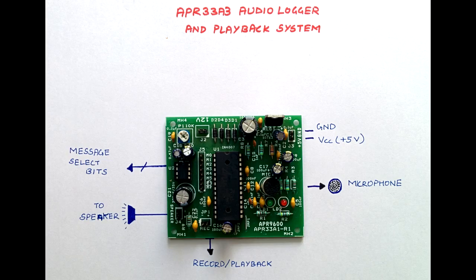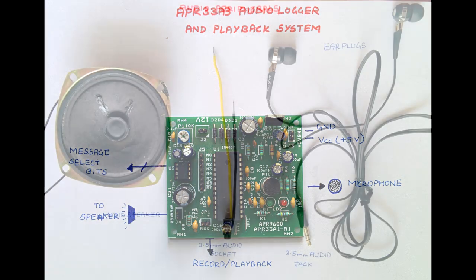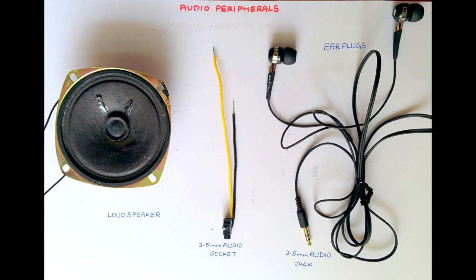Now let us see how the audio logging and playback system works. The main objective of the audio playback system is to give the user appropriate voice commands by driving an externally connected speaker. We have used the APR-33-A3 audio processor to record, store and playback audio messages. The APR-33-A3 is a 16-bit audio processor with a built-in high resolution analog-to-digital converter and digital-to-analog converter. This IC provides a built-in audio recording microphone amplifier through which the user can record voice. In our project, we used four commands — two for left and right, and another two for bus number 1 and bus number 2 — recorded in four different channels. The appropriate voice commands are played by selecting the respective channel through the MSP430 microcontroller.